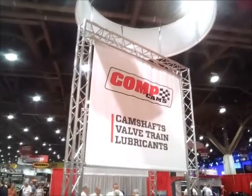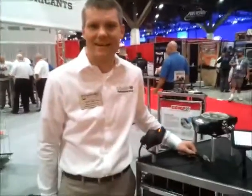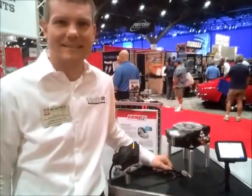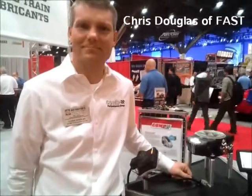Here we are at the CompCams booth, and we're here to look at a very interesting new product. It's the second generation of Easy EFI, and I'm here with Chris Douglas from CompCams. Explain to us what we've got here, Chris.